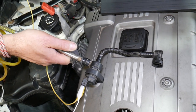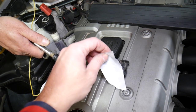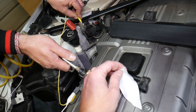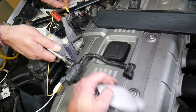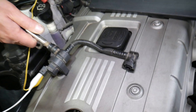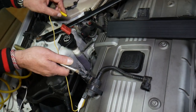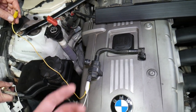Check it out — when we don't have power, nothing. When we put the power on, this is a very low-grade piece of paper but you can definitely feel the air coming out and you can hear it. So this is definitely a good working purge valve.